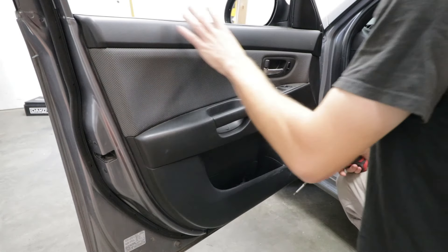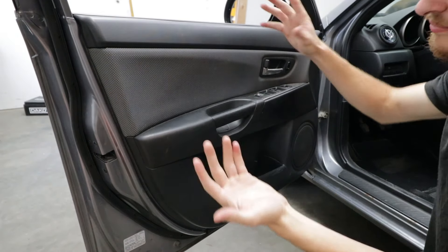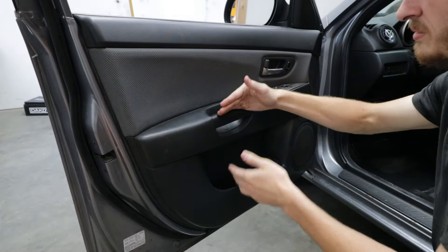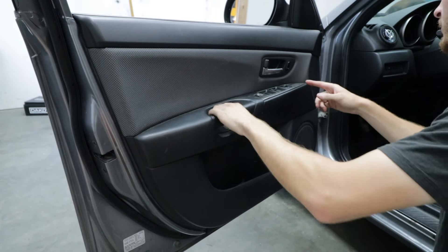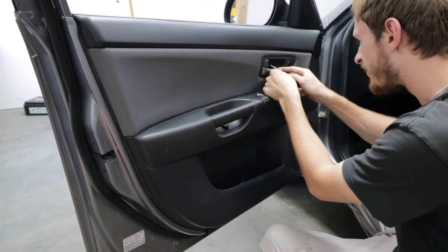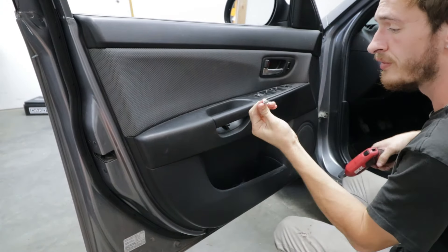Without further ado, let's get into it. For those of you who don't know how to take off your door cards, there are different ways you can do this with any brand. You can obviously leave the door on the car and mask everything off, but then you have to secure the door. The bottom piece separates from the top piece, so all we have to do is pretty much mask off the top piece and a bit of the surrounding stuff. There's a little piece right here, and inside the door there's a little cap to pop out.